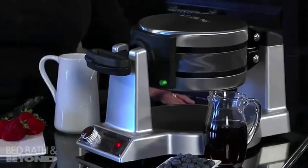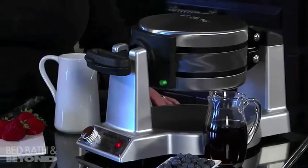This is the Wearing Pro Double Belgian Waffle Maker. It's so much fun to use and it's great because you can make two waffles at the same time.